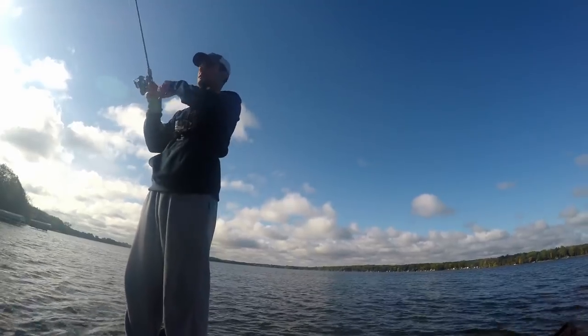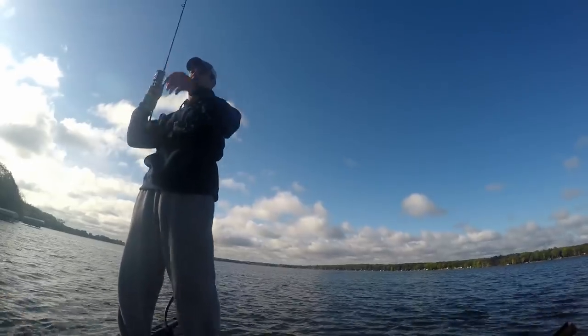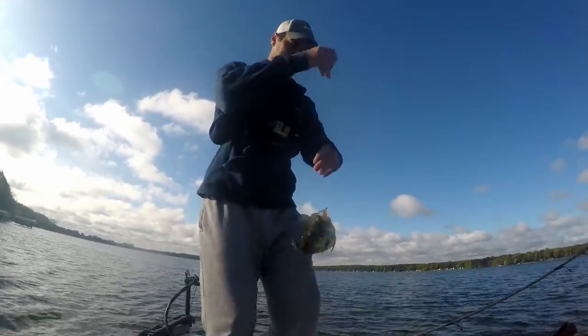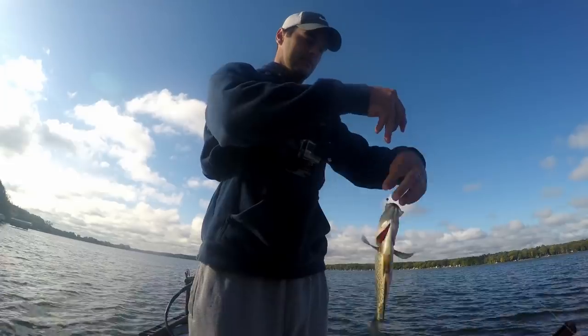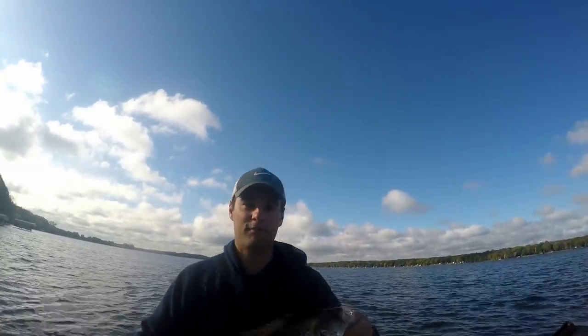There he is! That extra foot made the difference. Oh, that's a nice fish too — oh yes, that's a beautiful fish right there. These beautiful fall crappie, they're beefing up for the winter.